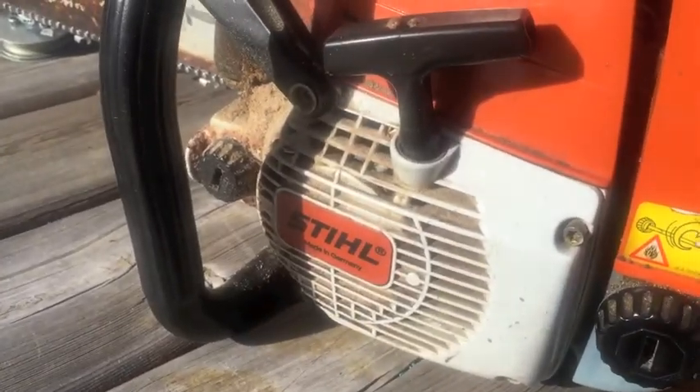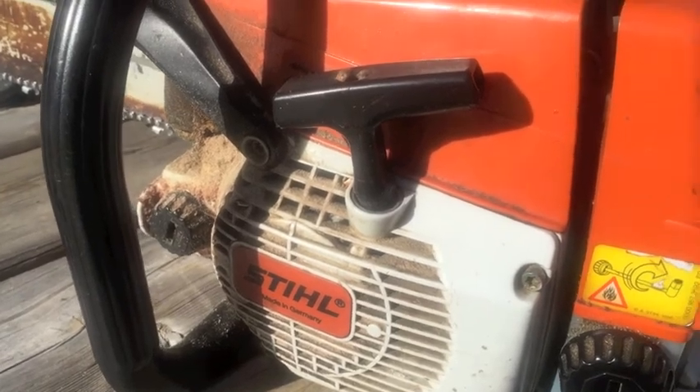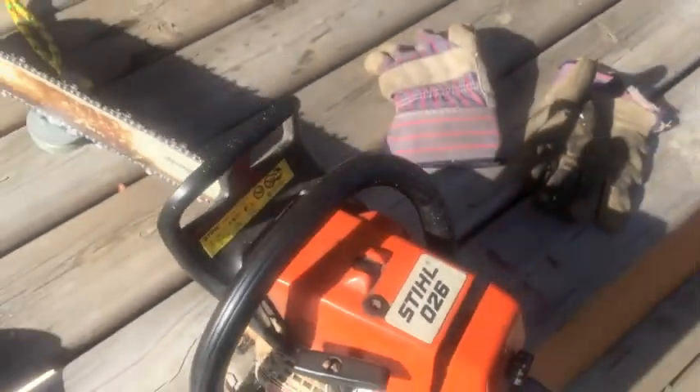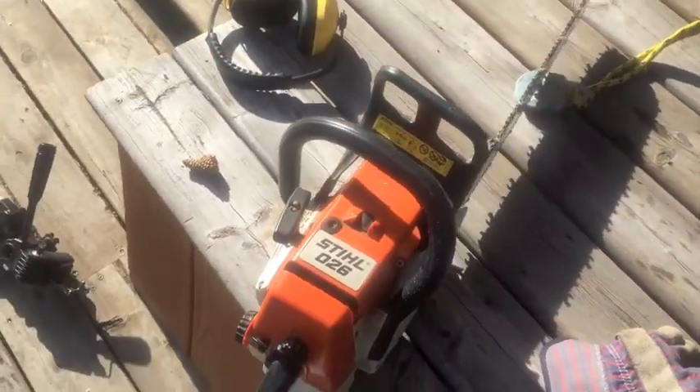What I'm gonna do now is gas up my chainsaw, put some more bar oil in it, and go de-limb the tree down below so we can haul the pieces up to the top here where it's easier to work on.